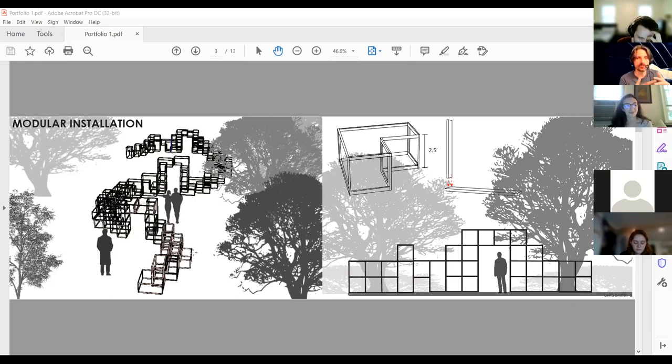Looking at it from the point of view of where she was: the spread has a perspective on the left with scalar entourage. For a first-year student to include trees as entourage is a reach — probably some of the first trees she ever tried to make. Scale figures are included. She went big on the elevation — simple detail, but at least thinking about it in detail, which many first-years aren't doing. There's also a computer model in 3D, and she hadn't even been in Viz 3 or 3D modeling yet.